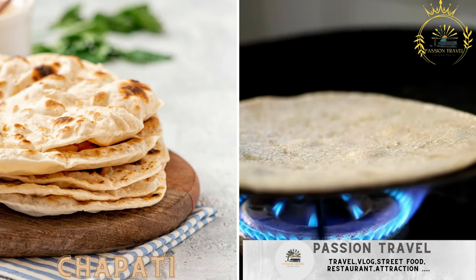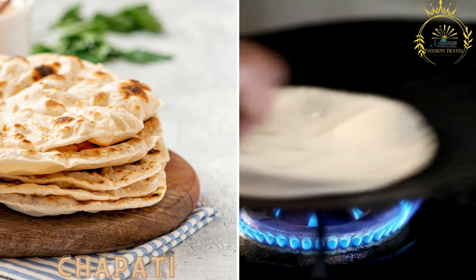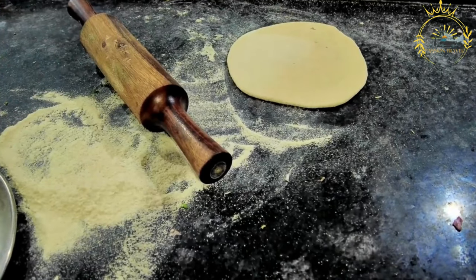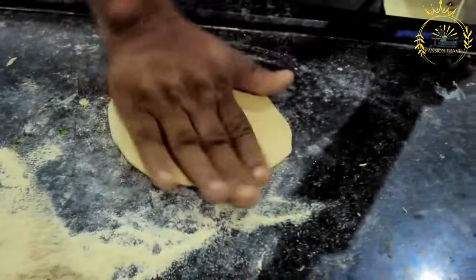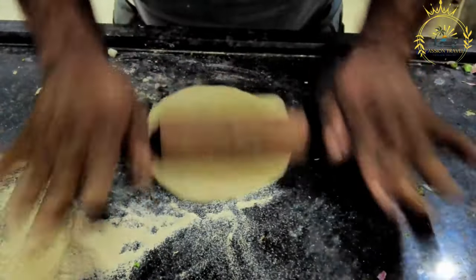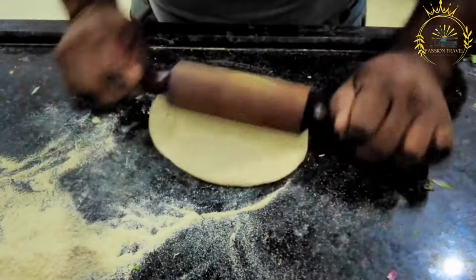Chapati — soft and flaky flatbreads, usually served with a side of vegetables or meat. Chapati is a popular unleavened flatbread that is widely enjoyed in many parts of East Africa, including Kenya. It is a versatile and delicious bread that complements a variety of dishes and is often a staple in Kenyan cuisine.